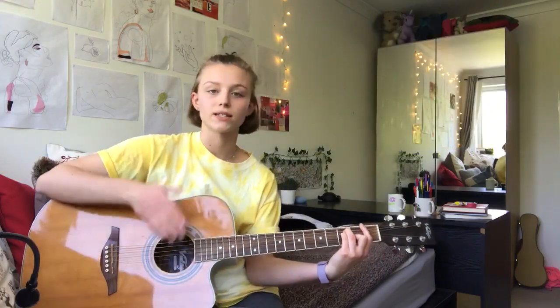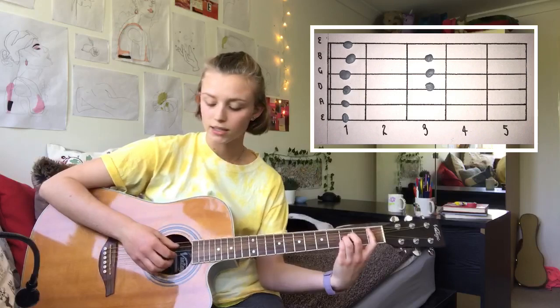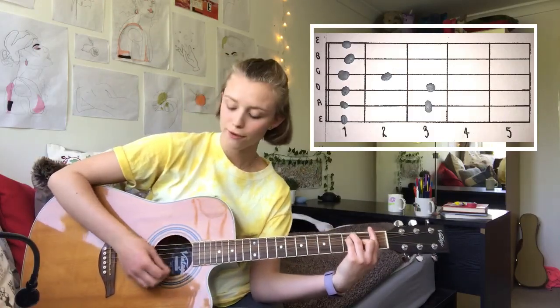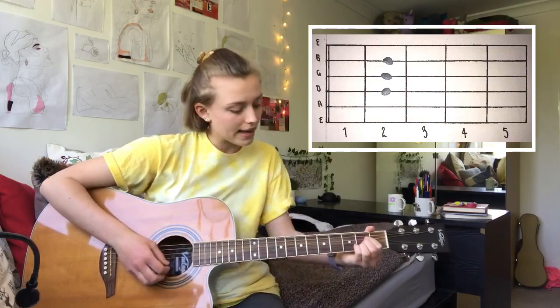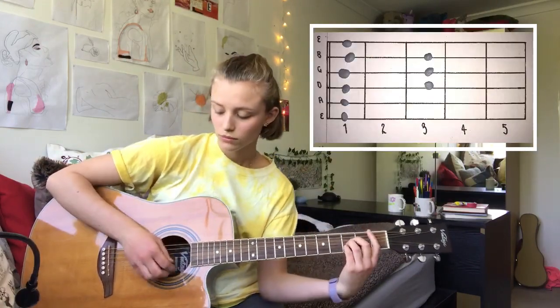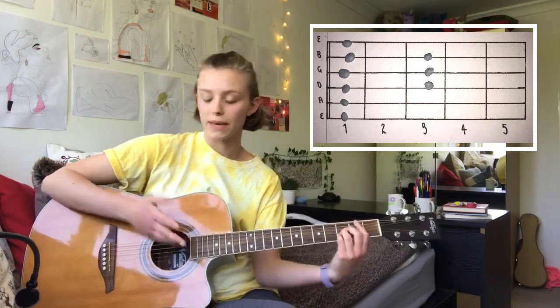Then for the 'that's nothing new' bit, it starts with a B flat, then you're going to go straight to an F, A, B flat. And those chords, the pattern is just done once.